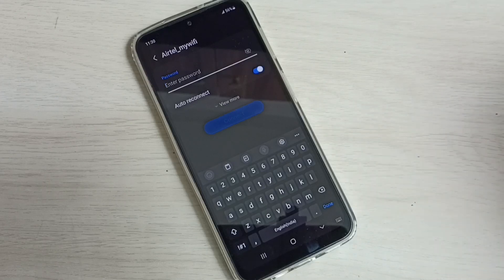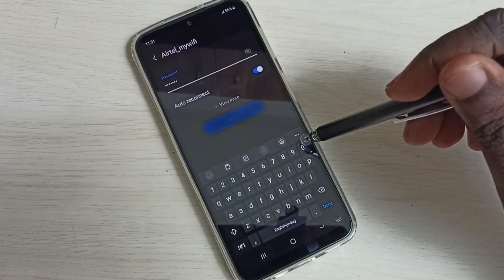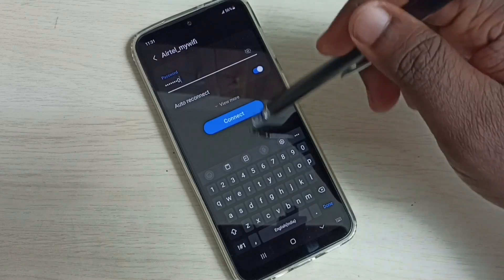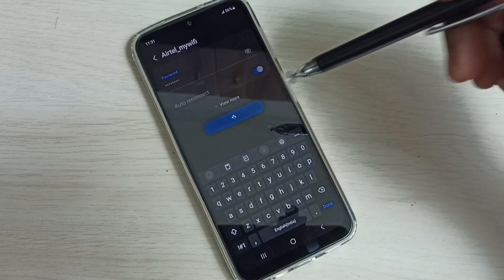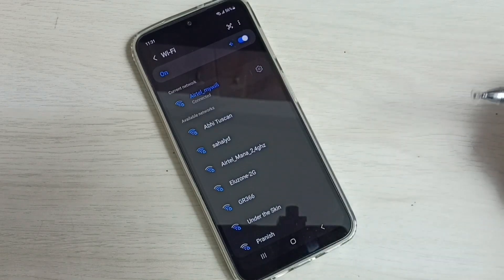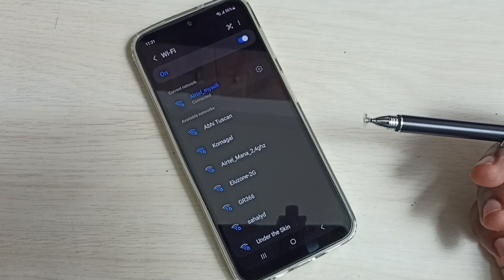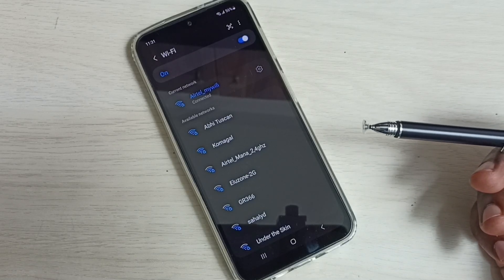Here we can enter the new password — let me enter the new password here. Okay, done, then tap on connect. Done — connected. So now it's connected with the new password.